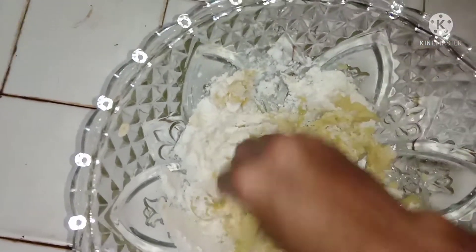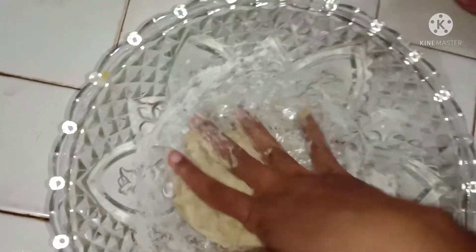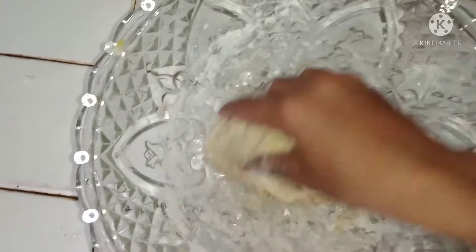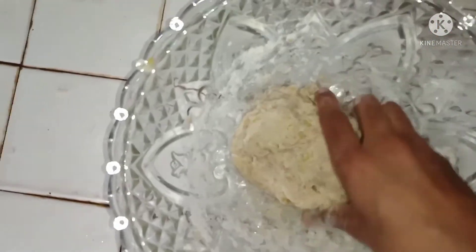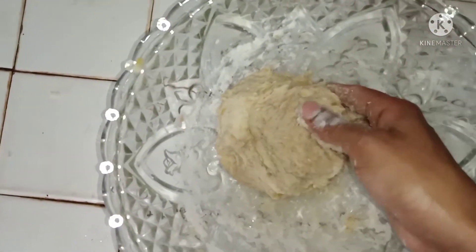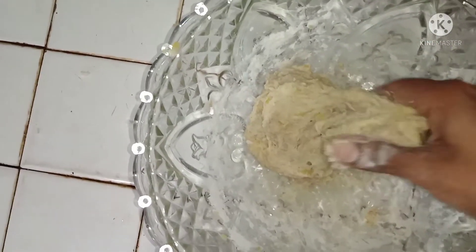In addition to the cake, make the cake, add the cake. I will add it and now it is about to be ready.